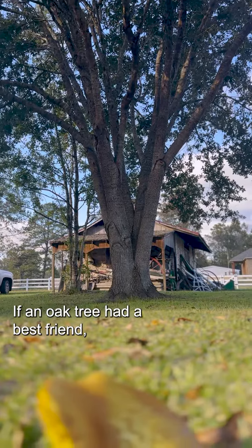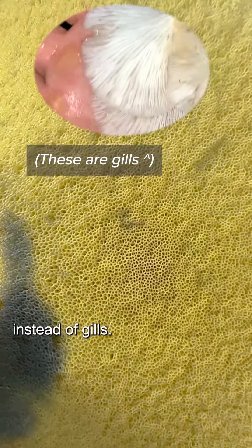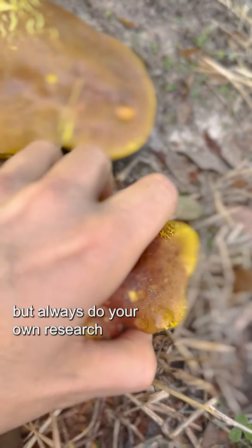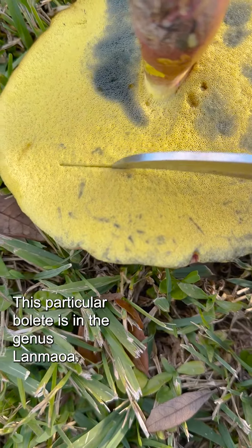If an oak tree had a best friend, it would be this mushroom. Boletes love southern live oaks. You can identify boletes because they have pores on the underside instead of gills. There are very many kinds of bolete mushrooms and they can be tricky to identify, so always do your own research and get a positive ID before consuming anything. This particular bolete is in the genus Lan Mao.